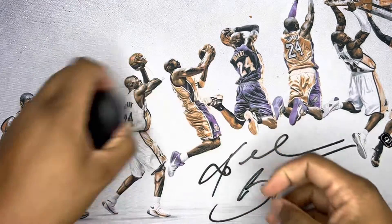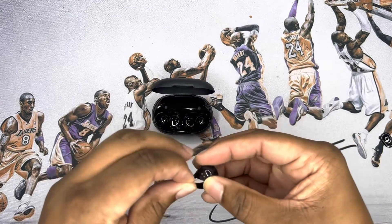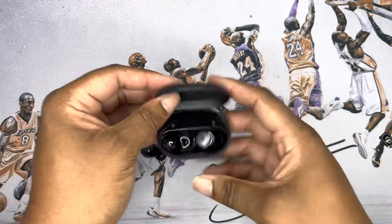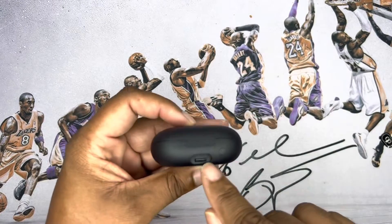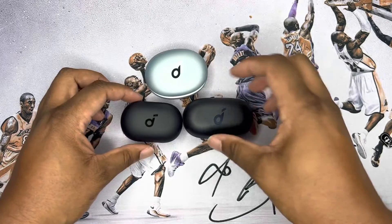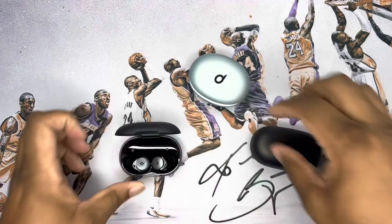So this is what you get for a hundred dollars. We're going to remove these and pop them out — you've got a glossy finish on the case, magnets to close it, and they're pretty strong. There's a USB-C port and a pairing button. For comparison, here's the X10 and the Liberty Pros — the Liberty Pros are the smallest of the bunch. Let's check out the size comparison.